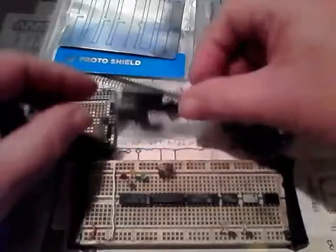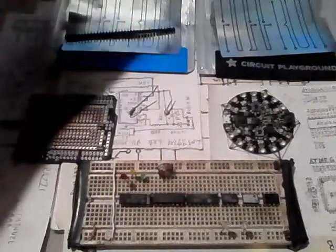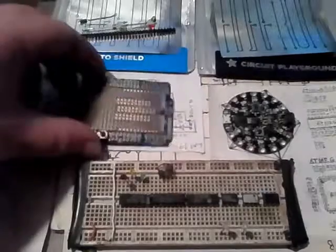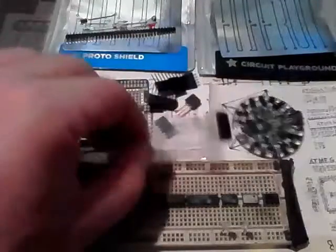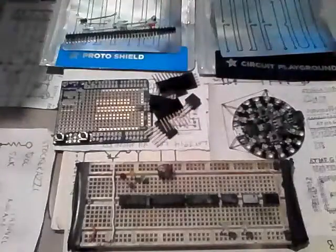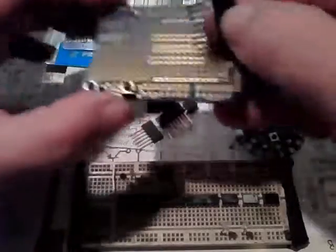I got one of these proto boards. I've ordered my Arduino and I'm still waiting for it to be shipped, but we've got the proto board and some parts to put it together. We'll be soldering these — I'll show you some techniques on how it goes together, what to look for, and how to get from schematic to the finished product. As you can see, these fit right in together like so.